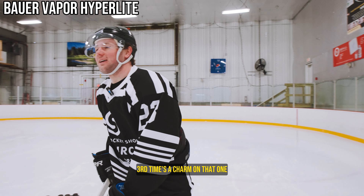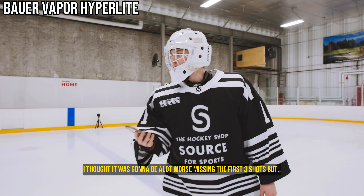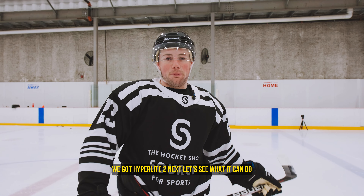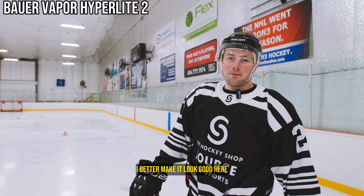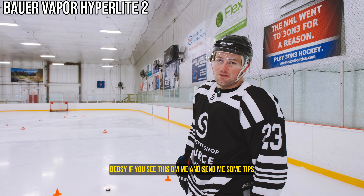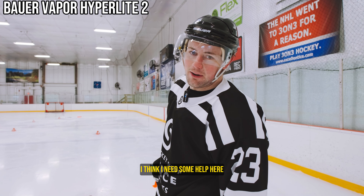Third time's a charm on that one. 16.69 — I thought it was going to be worse missing the first few shots. Alright, we got Hyperlite 2 next. Let's see what it can do. I'm a bit nervous, man. I was talking this stick up a lot — I better make it look good here. The toe drag release has been a struggle for me. Benzie, if you see this, DM me and send me some tips. I think I need some help here. Hyperlite 2, let's get it!